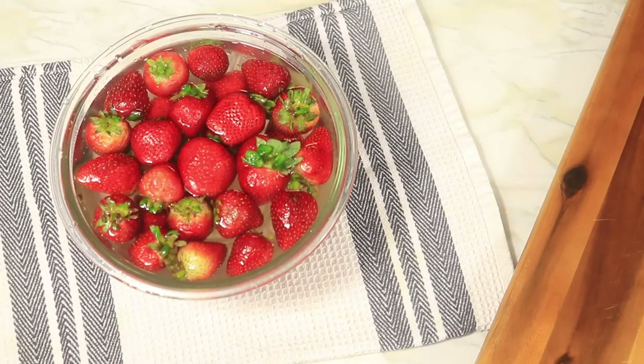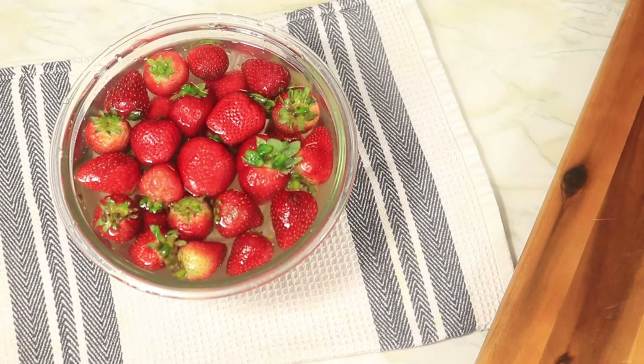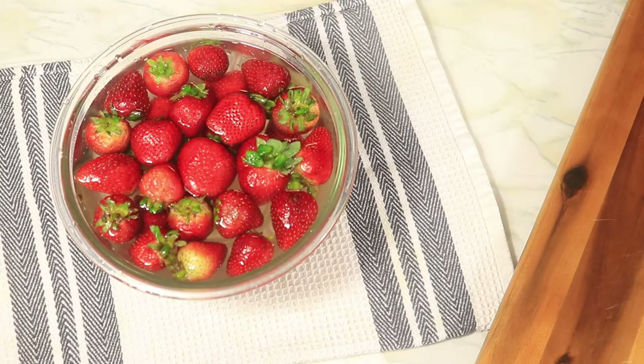The holidays are around the corner and I have some dessert recipes that you can prepare for your family. Today's recipe is homemade mini strawberry cheesecakes. They're thick, creamy, and I'm making them with fresh strawberries. Let's get started.